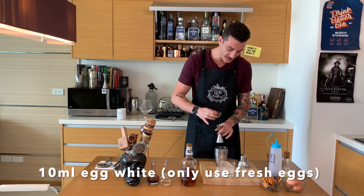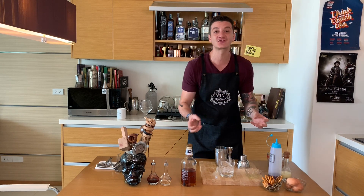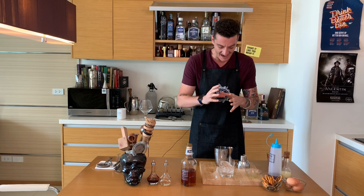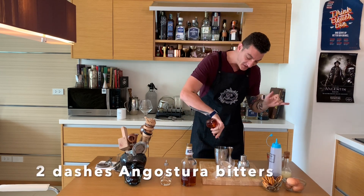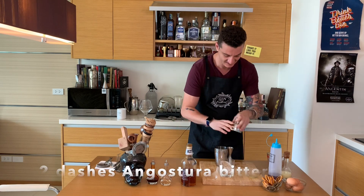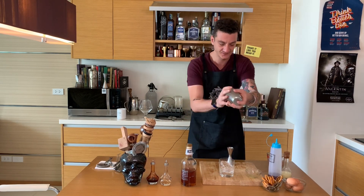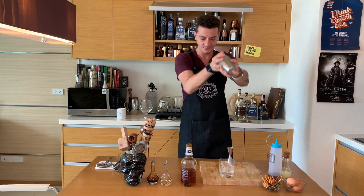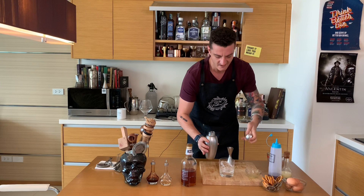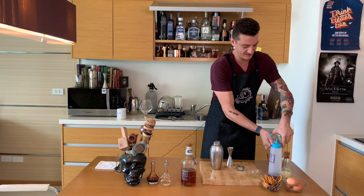We add 10ml of freshly cracked egg whites. I have all the ingredients inside. We only need a classic Angostura bitters — two dashes — and we're ready to shake our drink. Everything is nice and cold.